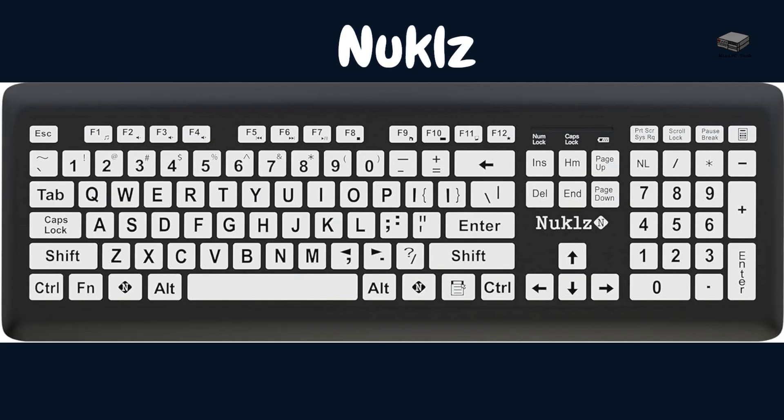Finally, we have the Knuckles N Large Font Wireless Keyboard. It is designed to make typing easier for seniors, featuring large print keys and a wireless connection for convenience. Its high contrast white letters on black keys make it easy to see. However, it does not have backlit keys, a built-in wrist rest, or programmable keys.